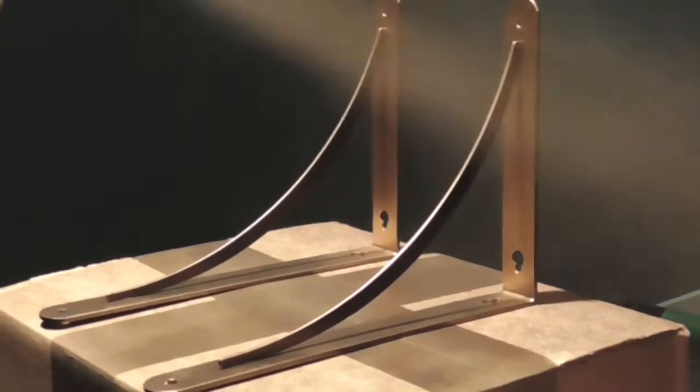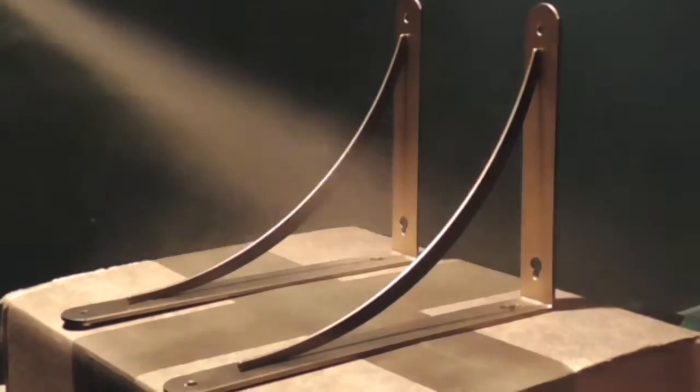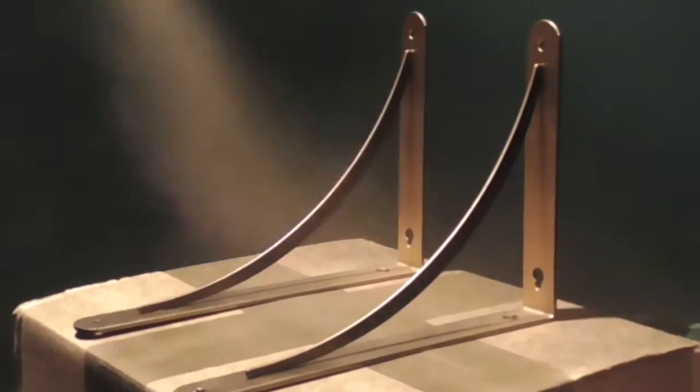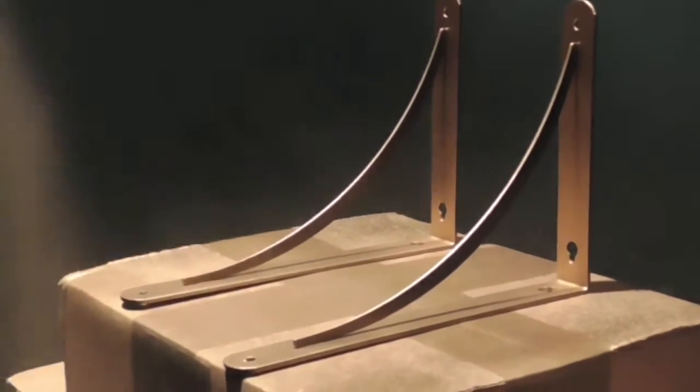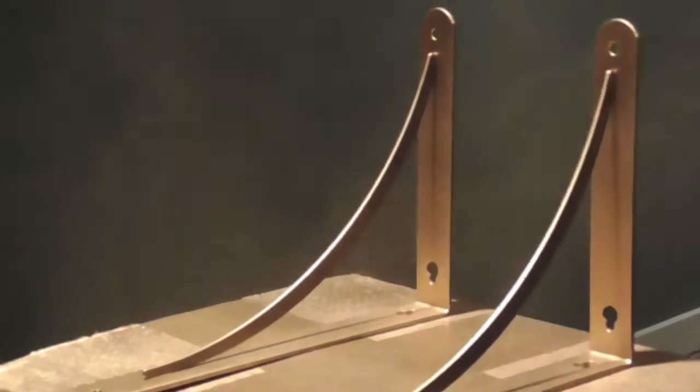Once you find your spot for spray painting, go ahead and spray paint your brackets whatever color theme you want to go with, or you can skip this step entirely. I did want everything to match, so I went ahead and painted mine.